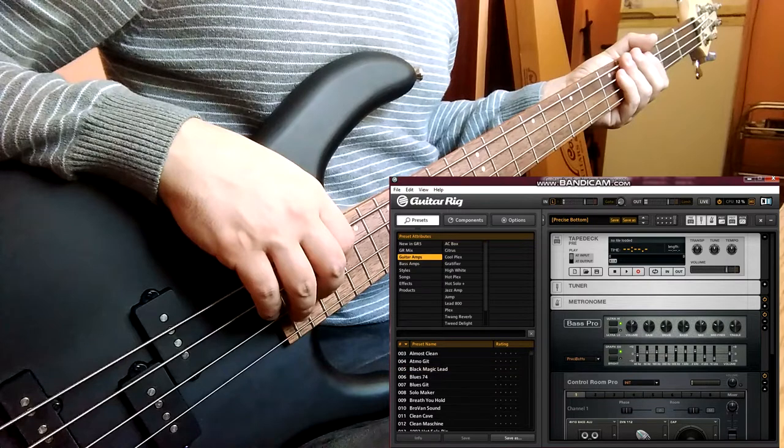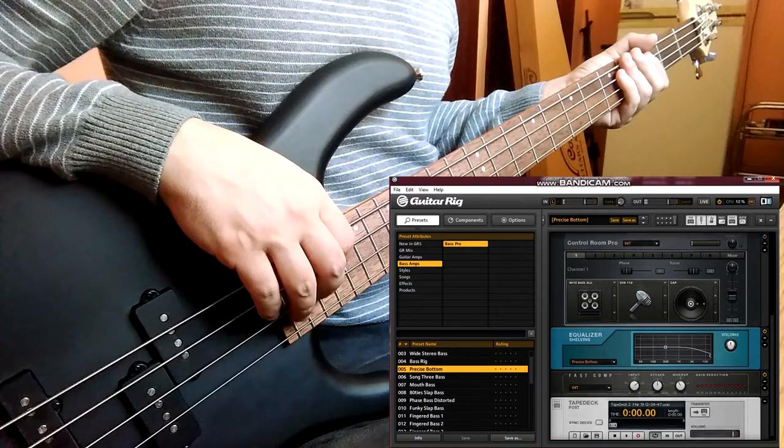Click the preset you like — I like this one. Click record and play.